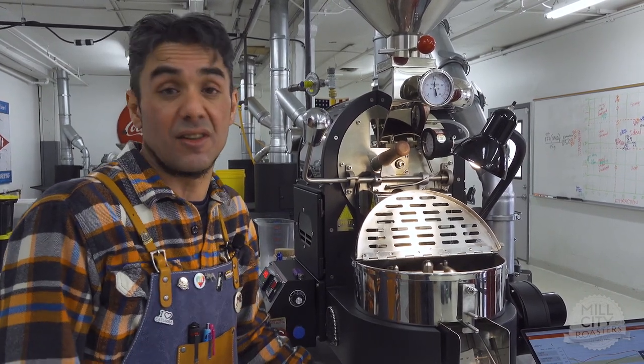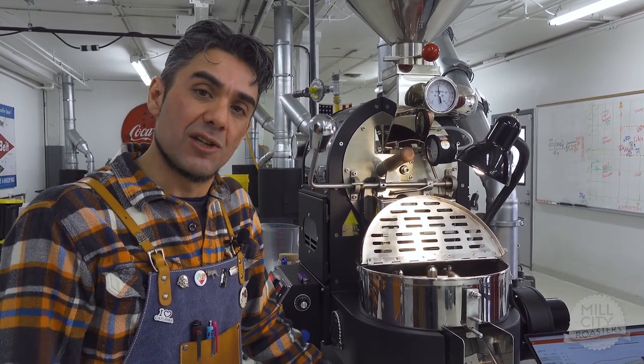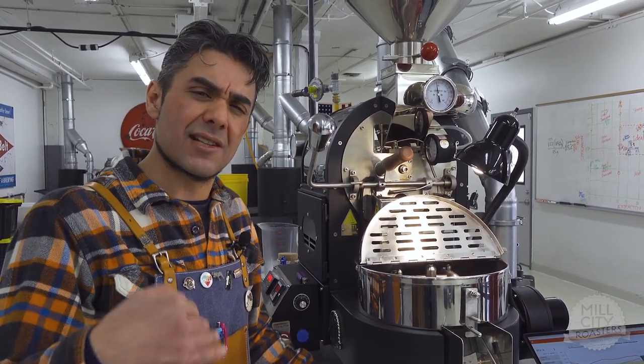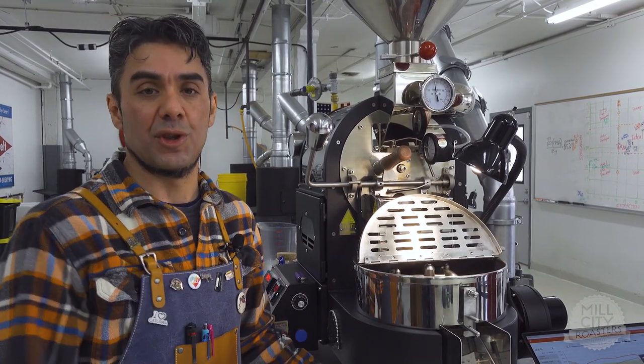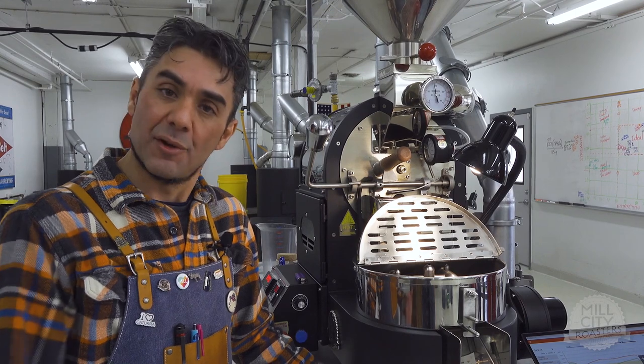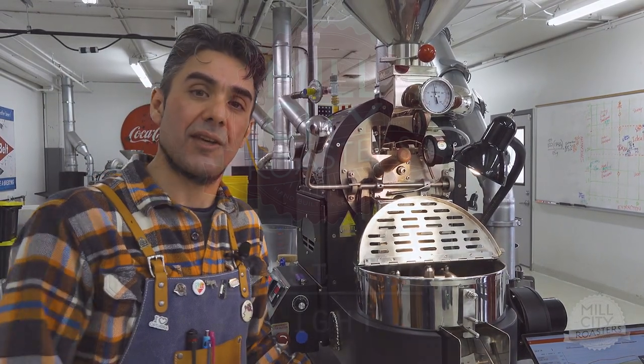One nice thing about doing one-off roasts is they're always right. We'll take a quick second and set the machine up for the second and third roasts. The next roast will be the light — a fast, quick light — and then we'll end with the longer, low-and-slow dark. Thanks for tuning in for this first roast. We'll re-prepare, get ready for the second, and we'll be right back.